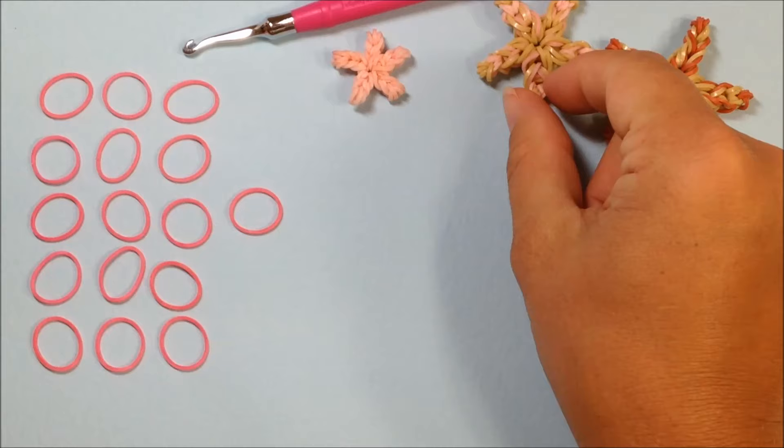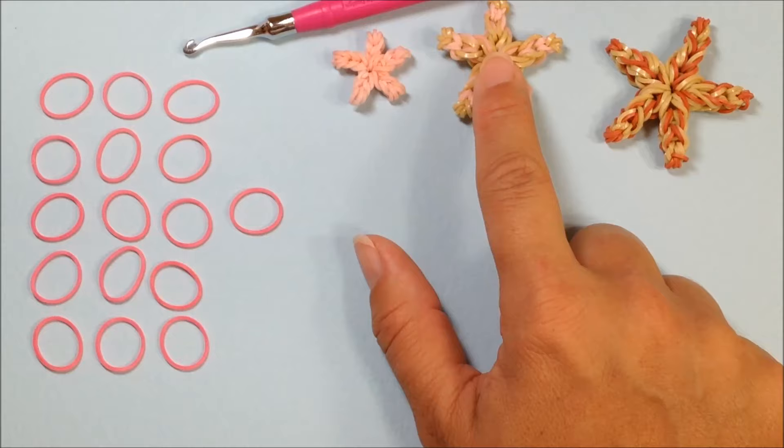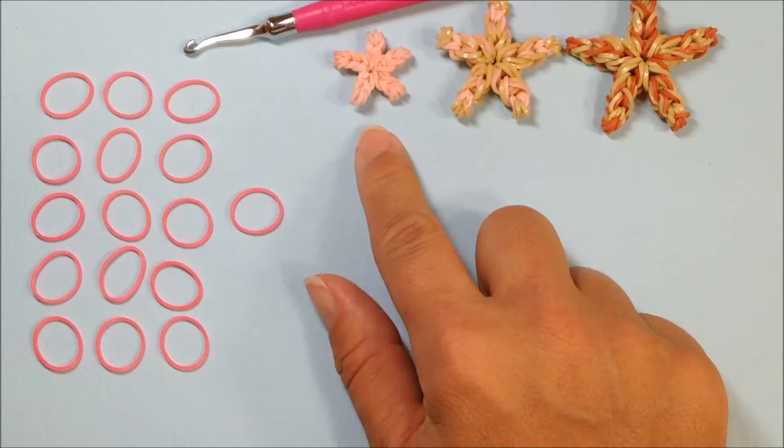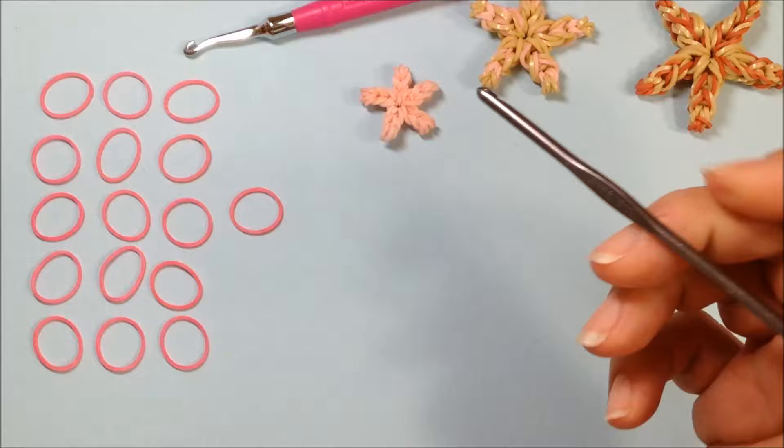You can choose whichever colors you wish. I have a peach color but today I'm actually going to be using pink to go along with some of the other items in my beach series. You will also find a larger starfish — the medium starfish — on my channel. This is a loomless item also. And then there's the bigger, large starfish. So we've got mini, medium, and large.